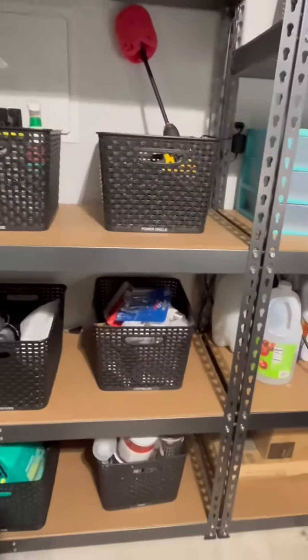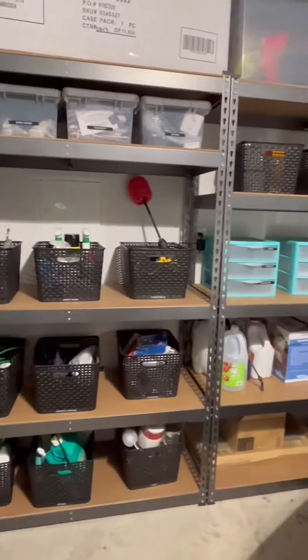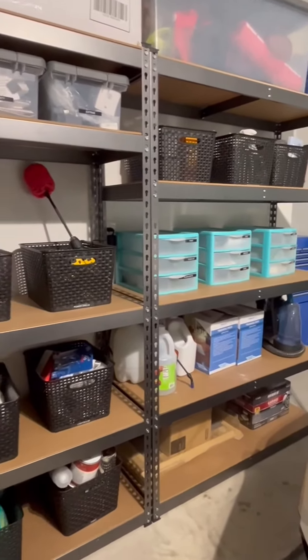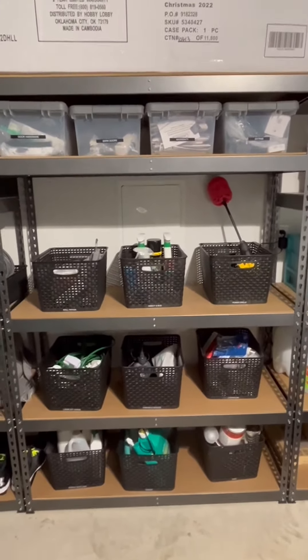We've been very, very pleased with these. They were pretty easy to set up, and like I said, we have three in here and they really organize all of our stuff and have been a great help to us in the garage. I hope this up-close look and information helps you make your decision.